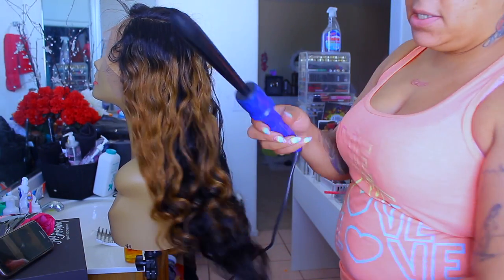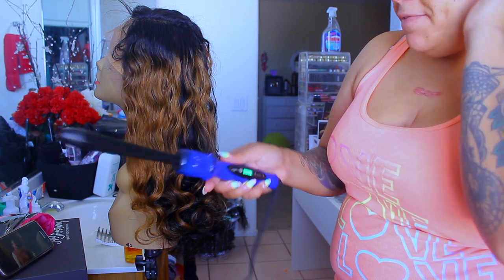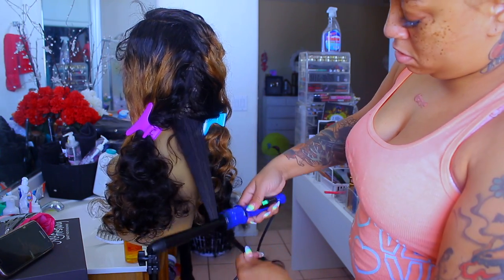The hot iron I'm using is this one right here from Irresistible Me — it's the Sapphire collection and it comes with eight attachments. I love it.